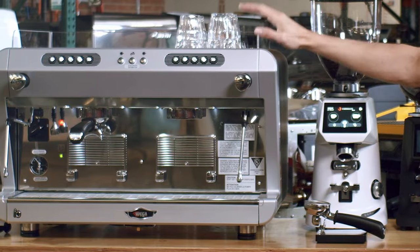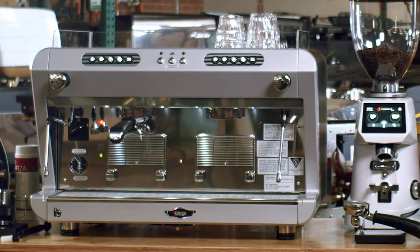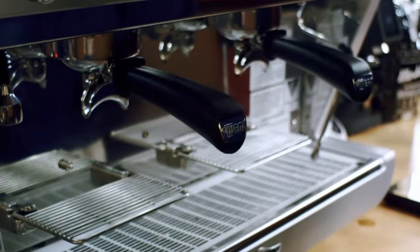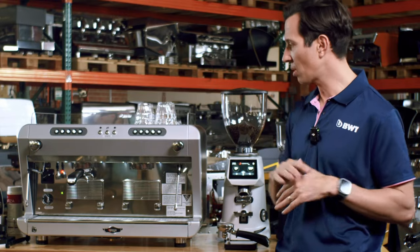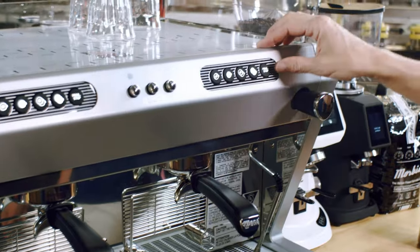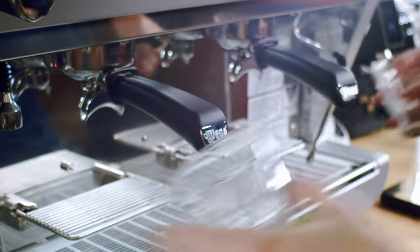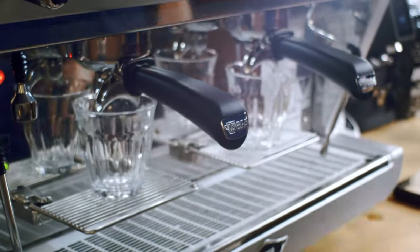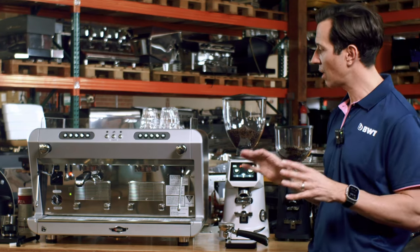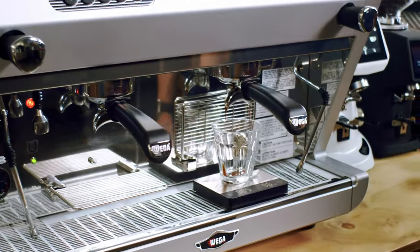First things first, we've got the beautiful Wega IO, which is a single boiler heat exchange espresso machine. The reason I love this machine and why we've chosen it today is it's super reliable — it's never going to let you down, it's going to make a whole heap of coffees, and it's also very easy to use because it's got volumetric buttons. Volumetric buttons enable you to program your shot, so your staff can just push a button, go get the milk, start steaming, and they know the espresso shot is going to stop for them.